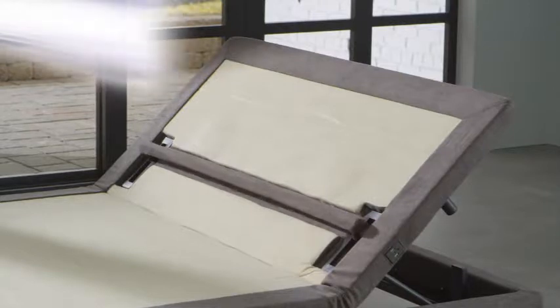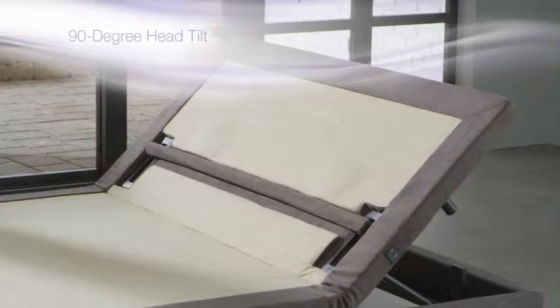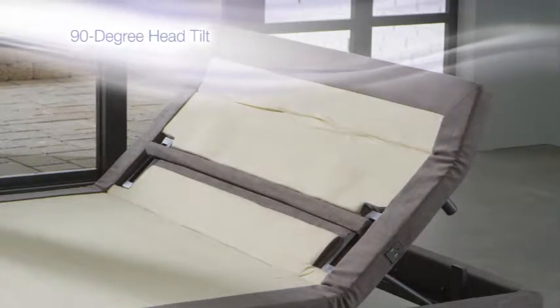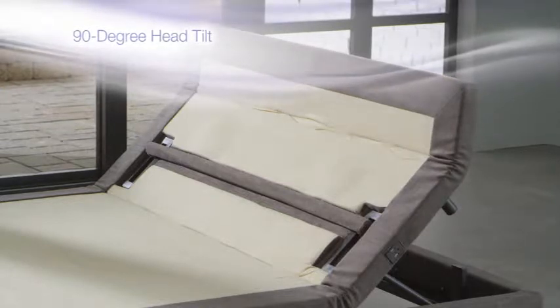The independently-powered lumbar support gives you an extra four inches of lower back support, while the 90-degree independent head tilt support adjusts the tip of the head section for a head and neck position that's perfect for reading or watching TV.